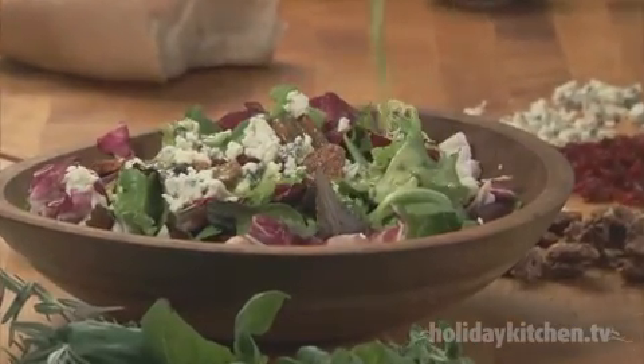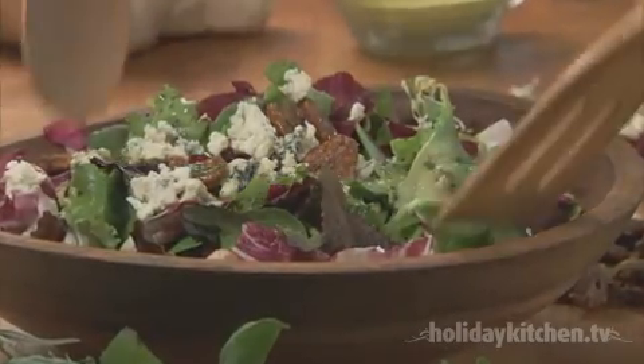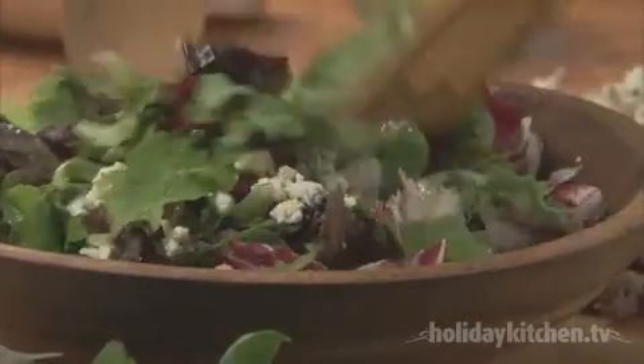Fresh herb vinaigrette is a salad dressing that we can make all year long, as most stores always stock a variety of fresh herbs. The fragrance alone is worth the two minutes it takes to whip together.